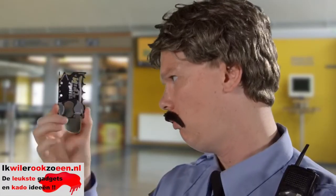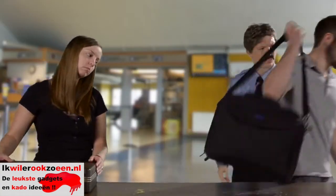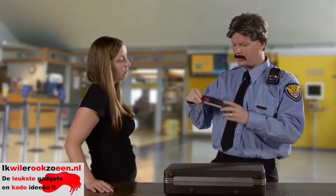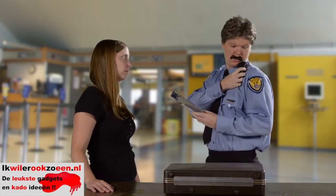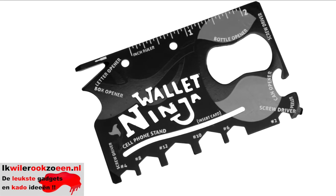With a tool this useful, it might feel like you're sneaking through security, but the Wallet Ninja is TSA-approved. That is not regulation-size shampoo. I'm gonna need some backup. Buy the super useful Wallet Ninja now.